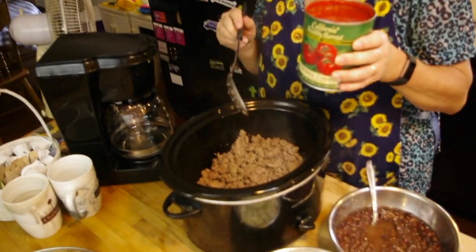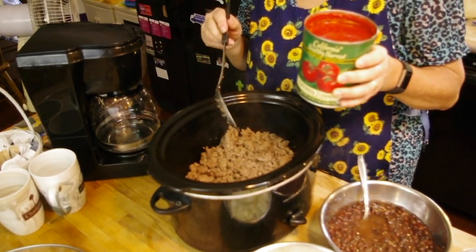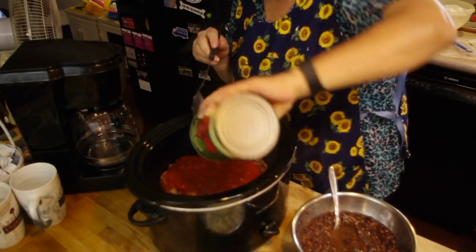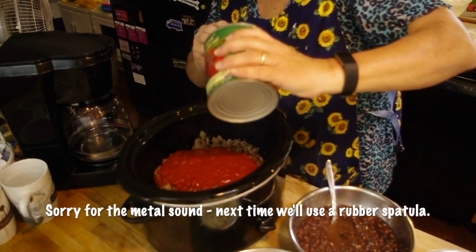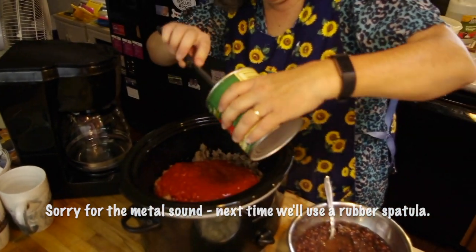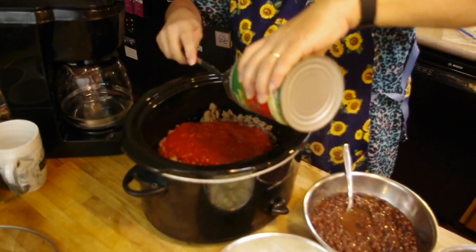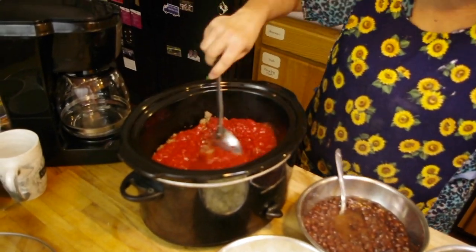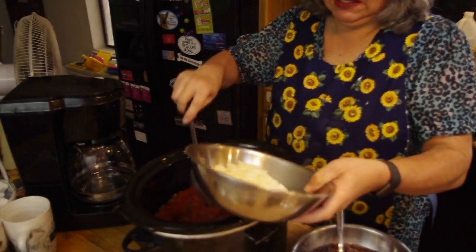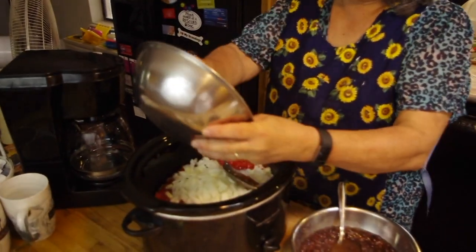Now comes the canned tomatoes. I happen to have crushed tomatoes in the house. Diced tomatoes would probably be a little bit better, but in they go. You can use two smaller cans that are 14 or 15 ounces or one big 28 ounce can. Next is one large onion, diced, and that goes in.